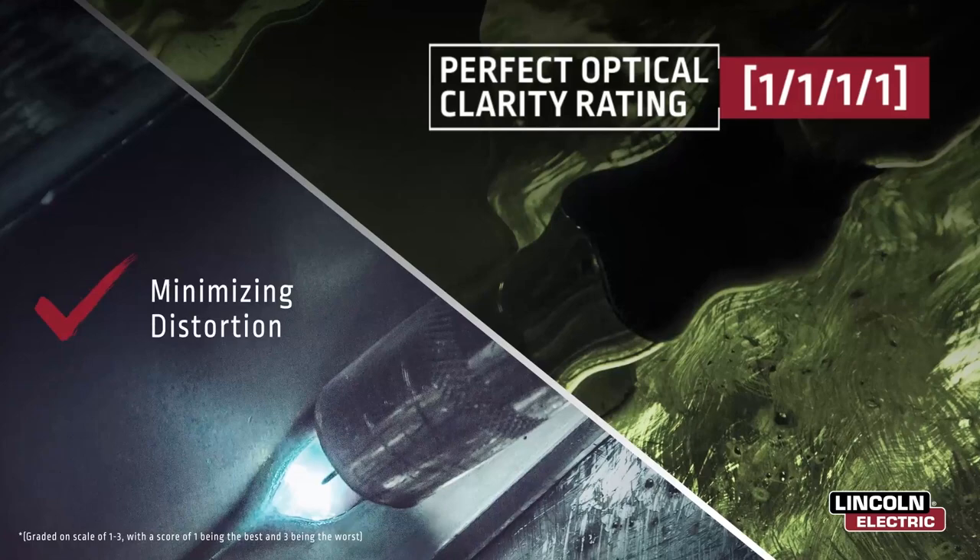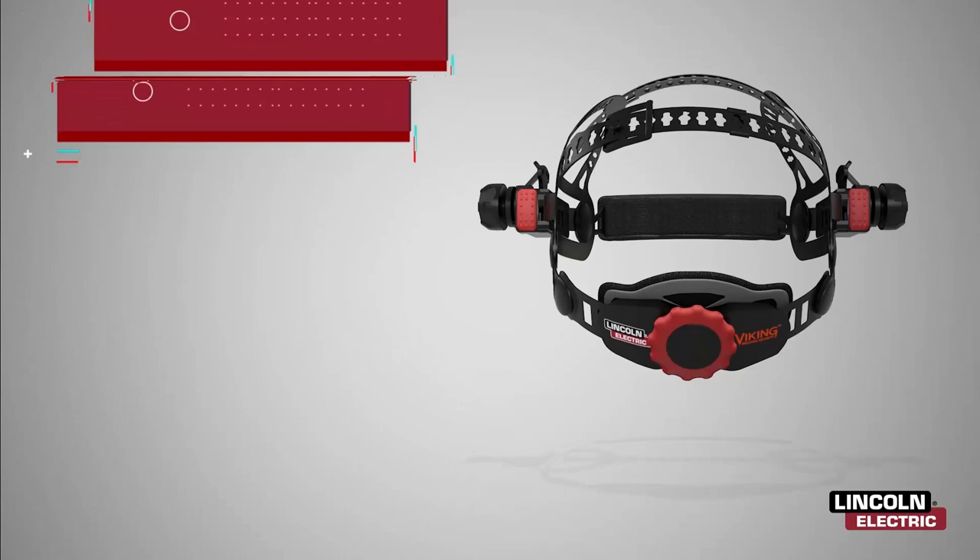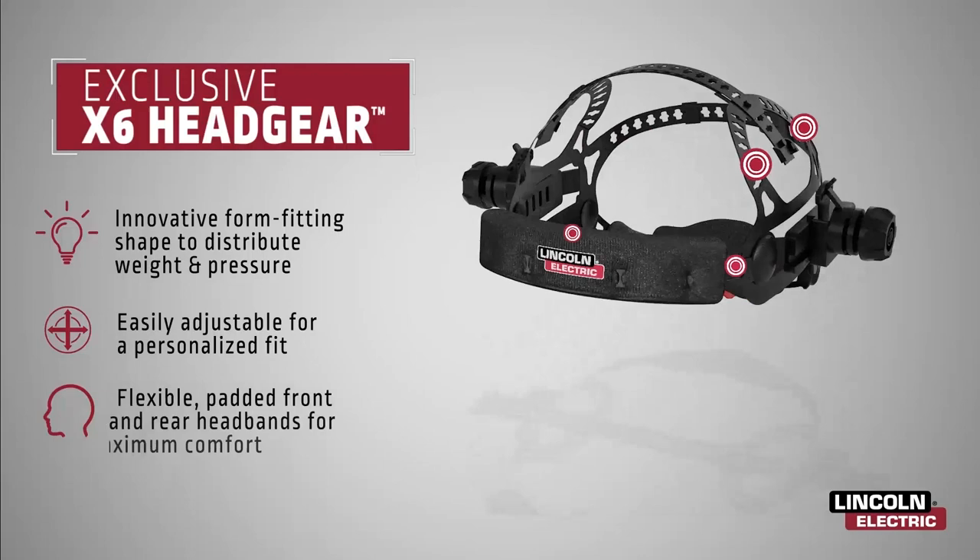The one-of-a-kind X6 headgear contours to your head's unique features, establishing six contact points, which distribute weight, eliminate pressure, and provide a personalized fit for maximum comfort.